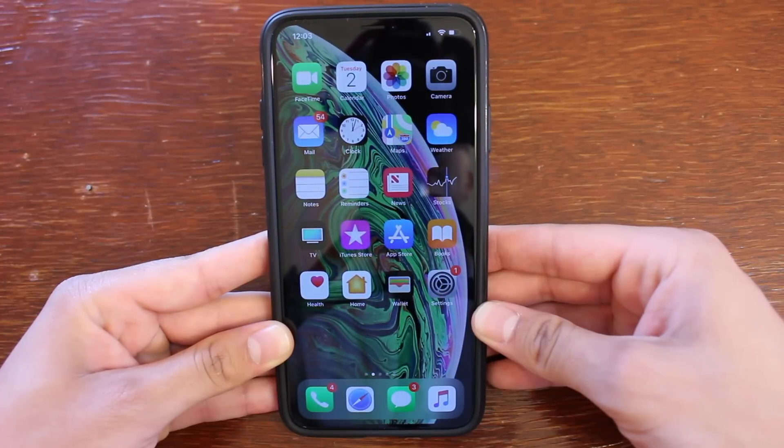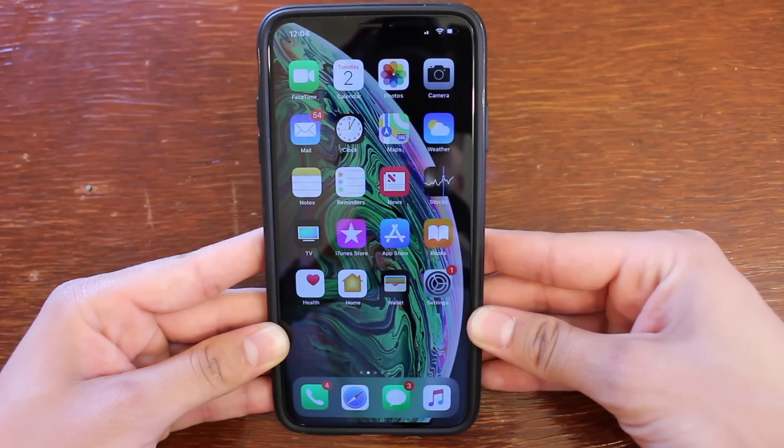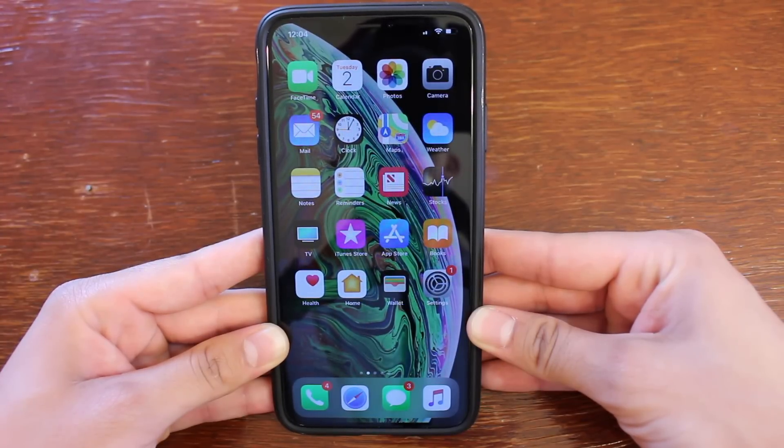What's up guys, it's Tommy here. Welcome back to the channel. This is going to be a quick video showing you guys how to force turn off or force restart your iPhone XS Max. I make a video like this every year once the new iPhones are out, showing you guys whether or not there's a new way to forcibly turn off your iOS device.